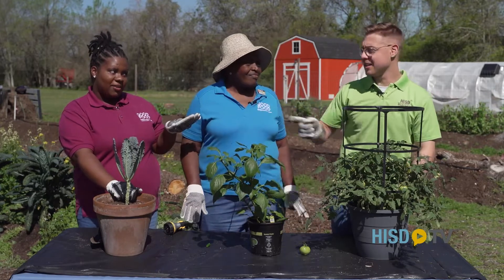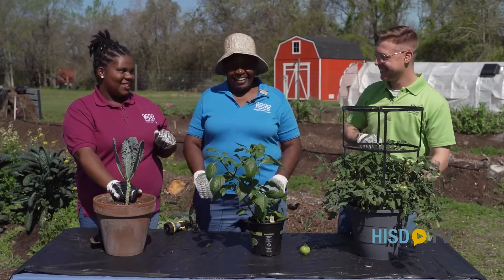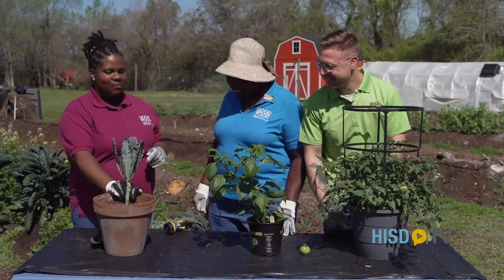You can use everything in moderation. I like to say everything in moderation — even moderation. But yeah, a little bit of oil just goes a long way — you don't need much at all.